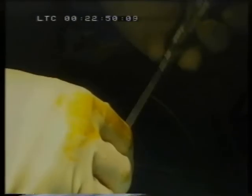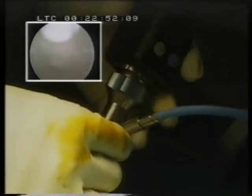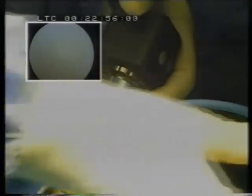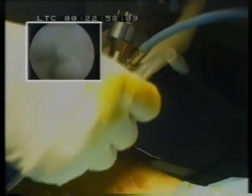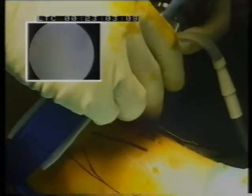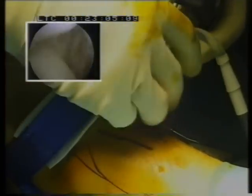You can simply remove the trocar and introduce the 1.9 millimeter telescope. In this instance we're using a 3-chip video arthroscope. Now you go inside the ankle joint.